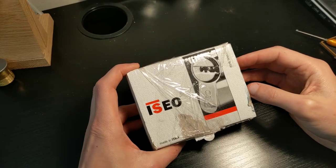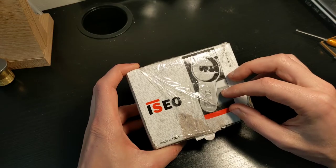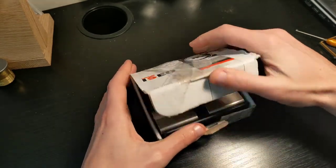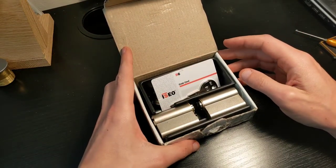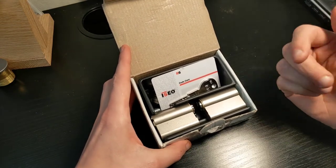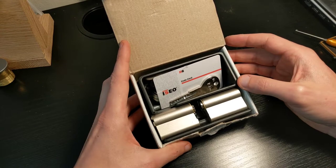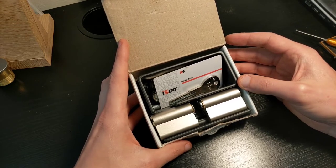Good day everyone, Froggy Picker here. In today's video I have a vlog coming from Italy with this Izeo R6, and this will also be my entry to PH Picker's 100 subscribers challenge — you should go and check his channel. I'll put a link in the description; he's well on his way to 150 subscribers.